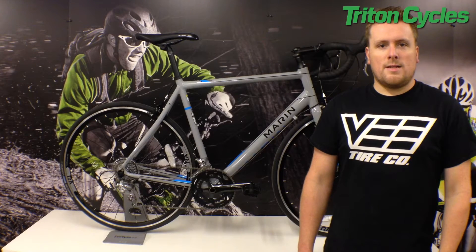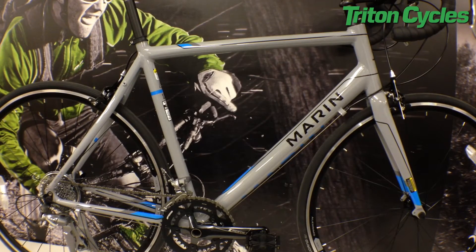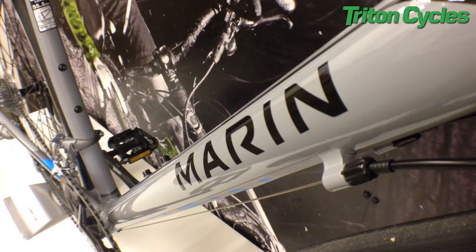Hi, I'm Chris from Triton Cycles and today we're going to be looking at the 2015 Marin Argento Elite. The Argento Elite has a strong but lightweight T6 heat treated aluminium alloy frame that is based upon Marin's endurance fit geometry.